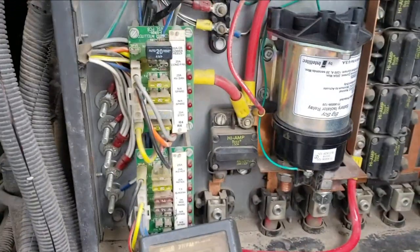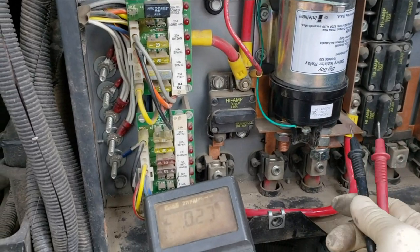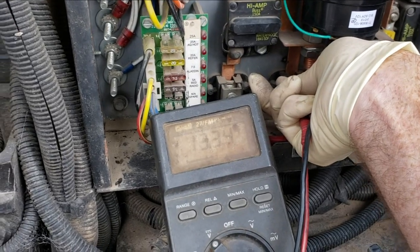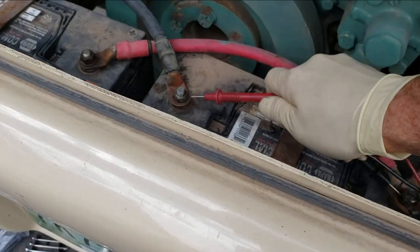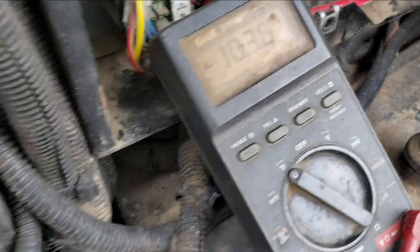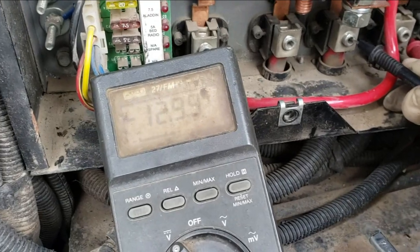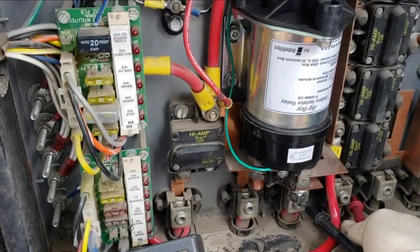Alright, so there's a new one installed. This is a house battery, this is chassis battery. Now if I check the voltage — 13.34. If I go down to the battery — this is the chassis battery — look at that, 13.34. Now if I go to the house side — that's 12.9. So it is disconnected now, just like it's supposed to be.